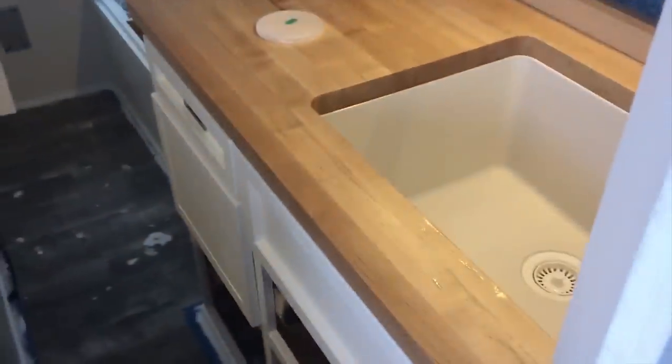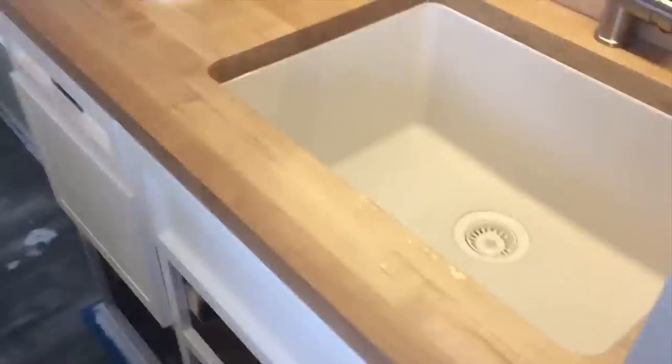We've gone through and tested the whole water system — the tap and the shower. It all works — you're going to have to take my word for it at this moment.